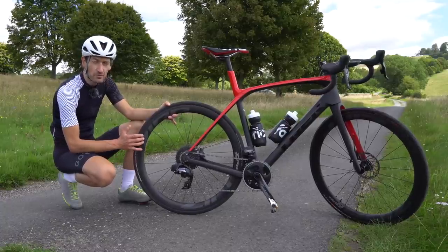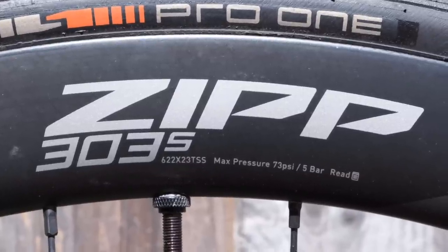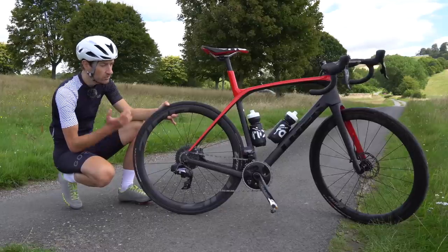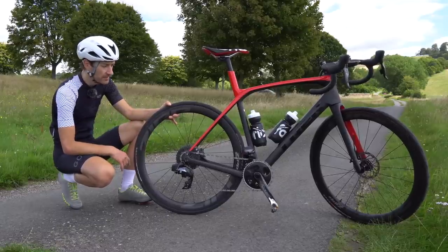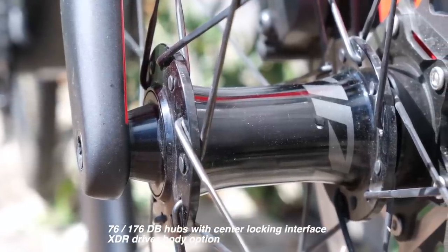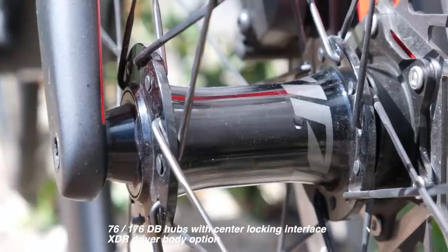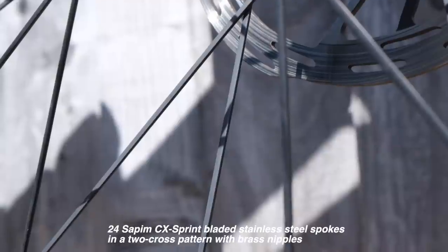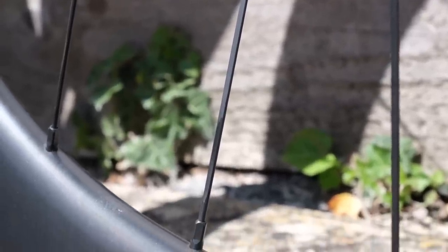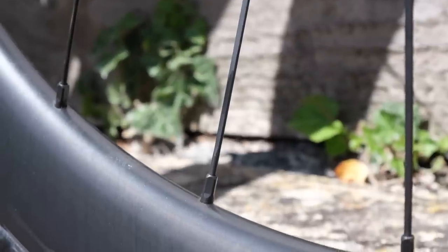These have a maximum pressure of 73 PSI, which will be low for a lot of people. But I've been running tyres at 60 PSI, so I'm not getting anywhere near that limit. The rims are laced to the company's own hubs with sealed bearings and centre lock disc rotor attachments. There are nice bladed spokes for a bit more aero, and external nipples, which is a really nice touch — you can easily service these wheels if needed. Over 1,000 miles I've not had to take a spoke key to them at all, so no problems in terms of reliability or durability.